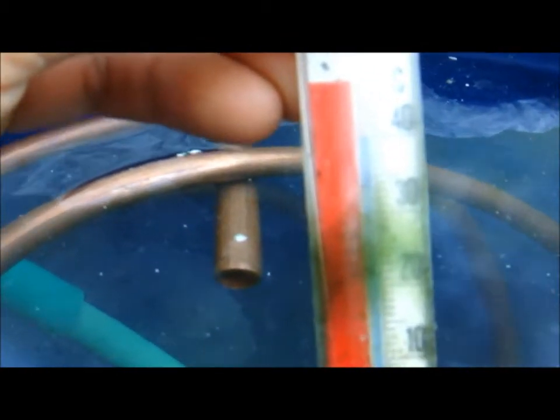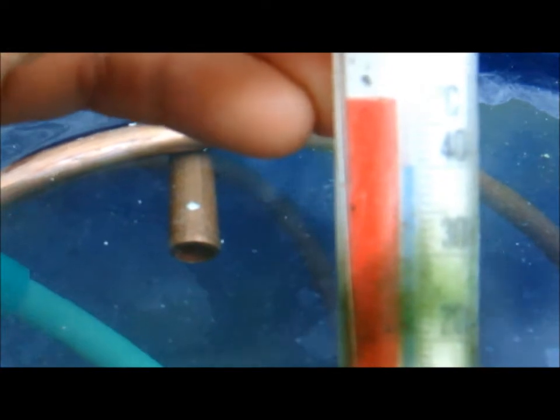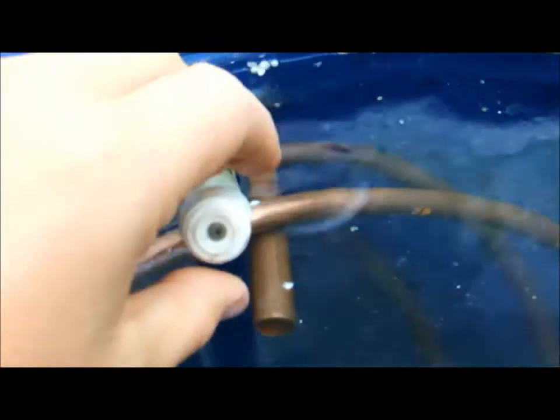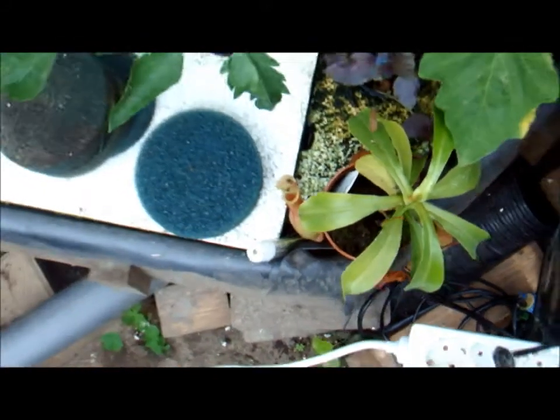We can assume that because the circulation is running, the water is constantly mixed, which means the temperature will be the same throughout the entire barrel. So we have 40 degrees times 250 liters — that's not too shabby.